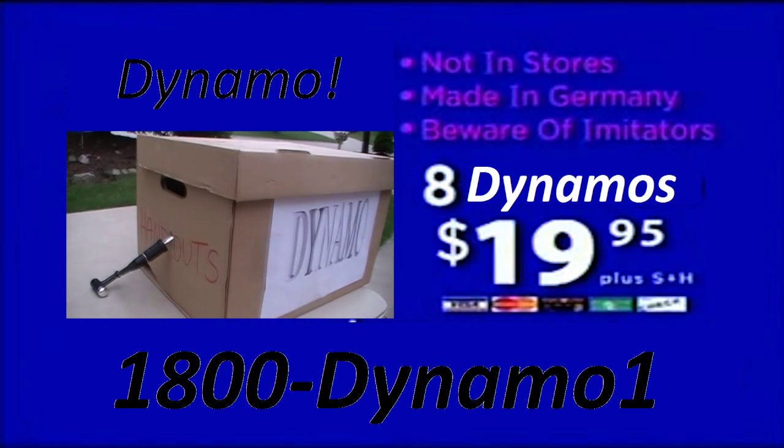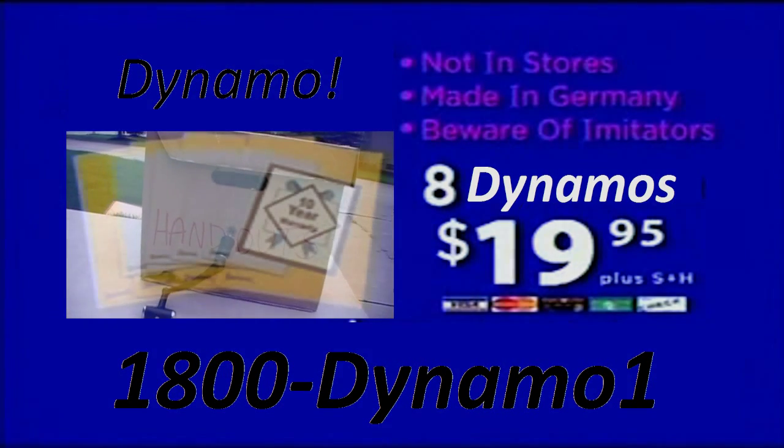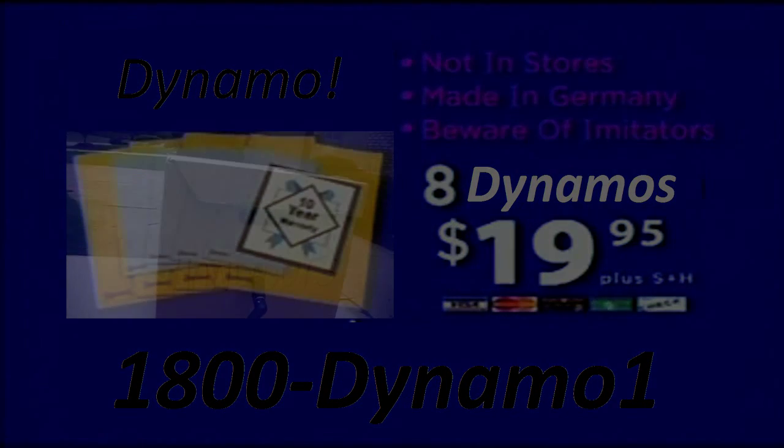ShamWow is not available in stores and is made in Germany. Beware of ShamWow imitators. Call 1-800-577-8038. That's 1-800-577-8038. Call now.